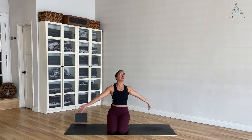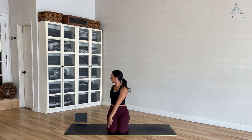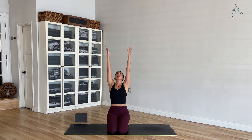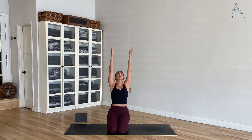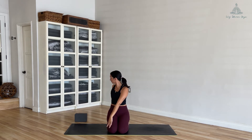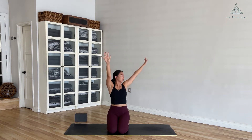Inhale, sweep your arms up to the sky. As you exhale, take your left hand over your right knee, right hand reaches back. Inhale arms up, exhale twist, switching sides. Inhale arms up, exhale twist. One last inhale and twist.